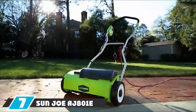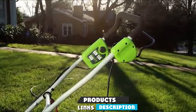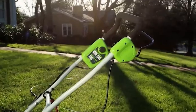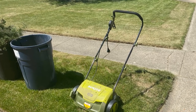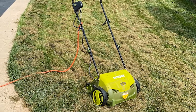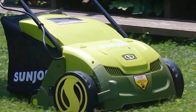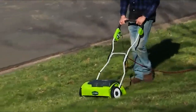At number seven we have the Sun Joe AJ801 12-amp 13-inch electric dethatcher. This isn't your standard plug, spike, or slit aerator — it's a scarifier and dethatcher. Scarifiers and dethatchers can be as effective as aerators, especially on lawns that aren't heavy in clay. They remove moss and thatch, allowing nutrients and water to reach the soil. It's easy to use with wheels for rolling across the lawn, arthritis-friendly with a cushioned handlebar, and features a reliable safety switch.